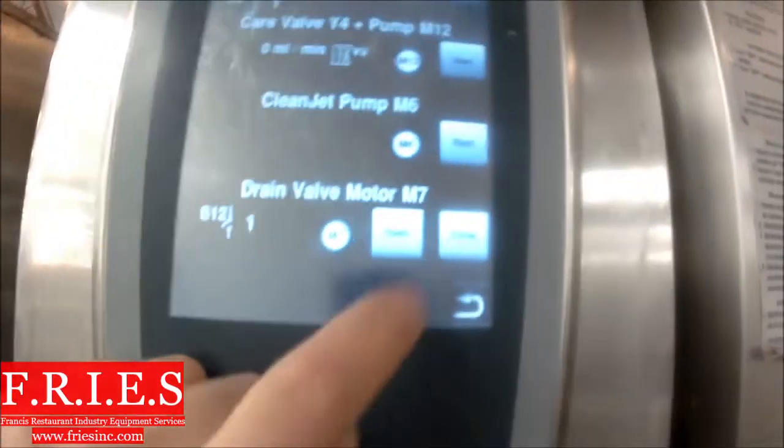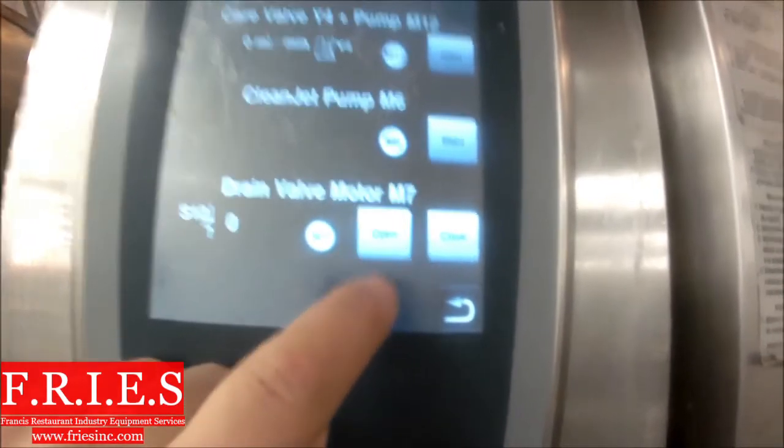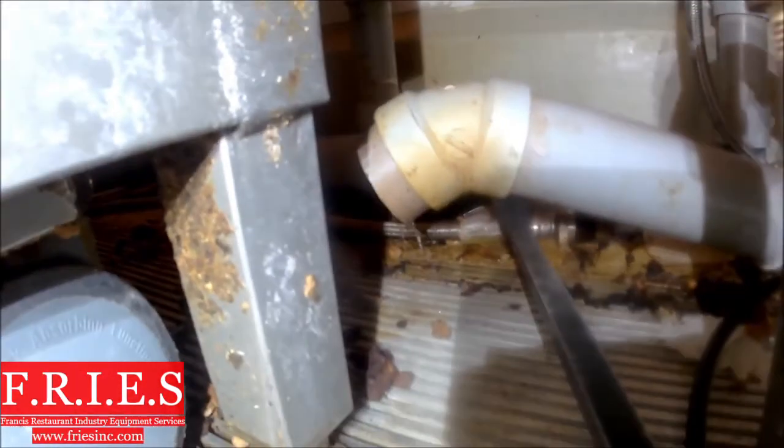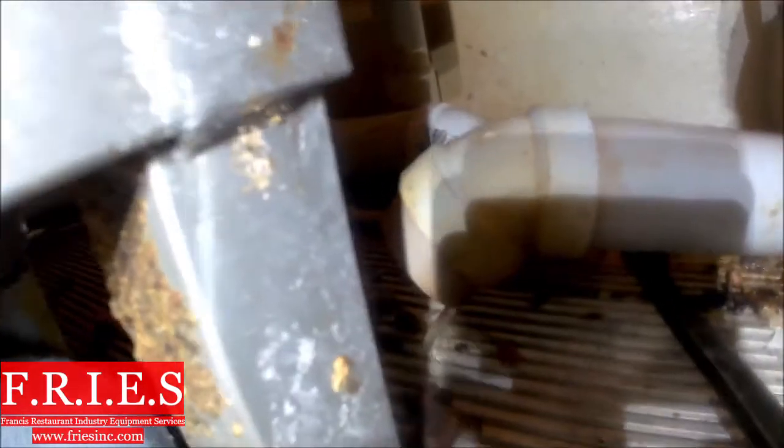What I'm going to do now is open the drain valve — this is going to tell me if it held the water. As you can see there's tons of water coming out of here, which means that clean jet pump should have been pumping everything up. Lots of water coming out of there.